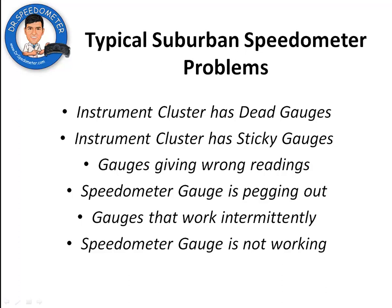Is your 2003 to 2006 Chevy Suburban instrument cluster having problems? Is your speedometer or some of your other gauges sticking, showing wrong readings, pegging out, working intermittently, or altogether dead?